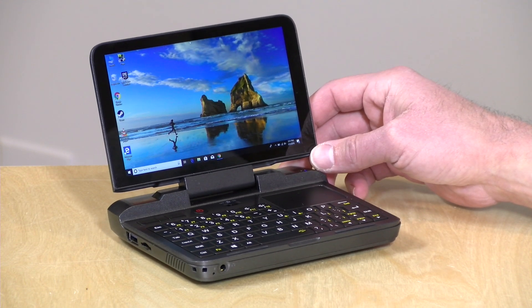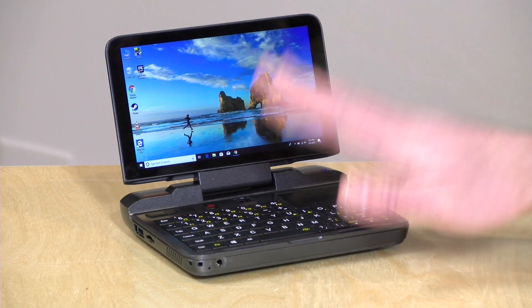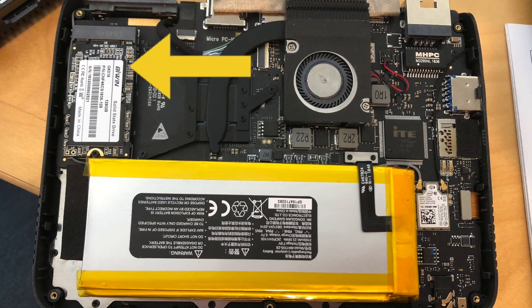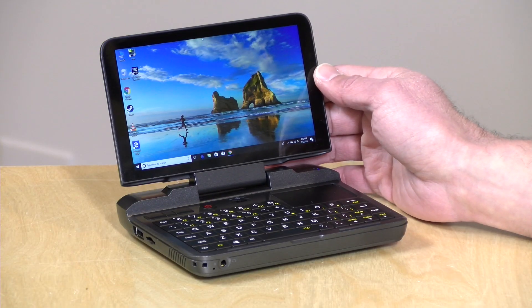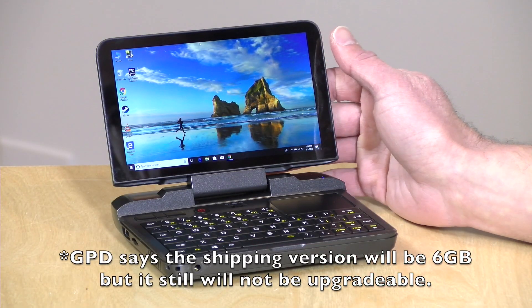This has a Celeron N4100 processor — that's a Gemini Lake quad-core chip — very similar to some of the mini PCs we've looked at over the last several months. It has 4 gigs of RAM and a 128 gigabyte M.2 SATA SSD, and the SSD is upgradeable. You can pop that SSD out and put in another one, but it's limited to M.2 SATA drives only — it will not support NVMe. The RAM cannot be upgraded, so the 4 gigs is what you're stuck with.